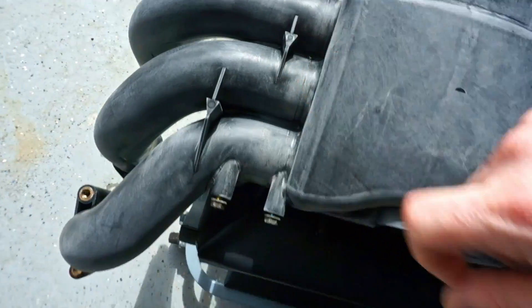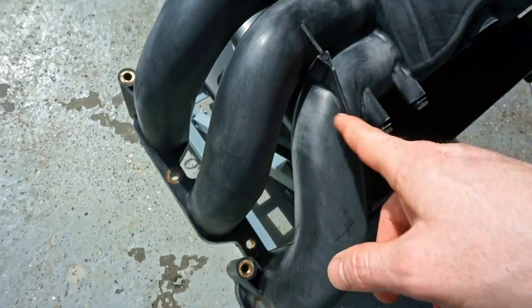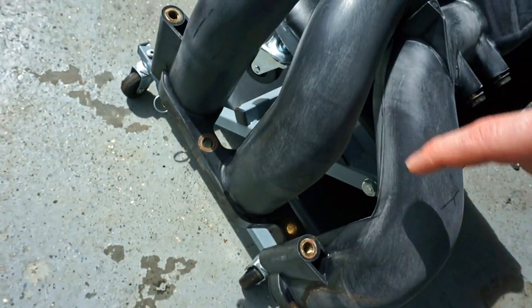Right here could probably use a little more, and then right up against this edge — always in the cracks, it's hard to get — but do your best.